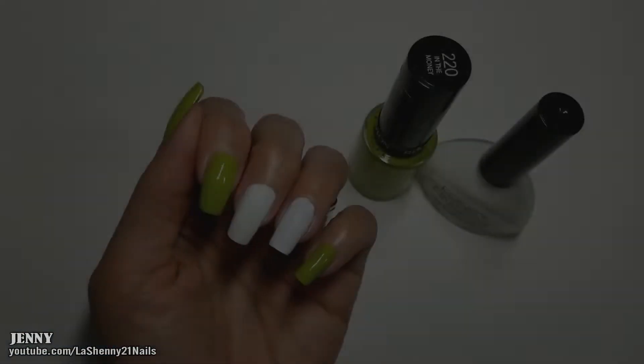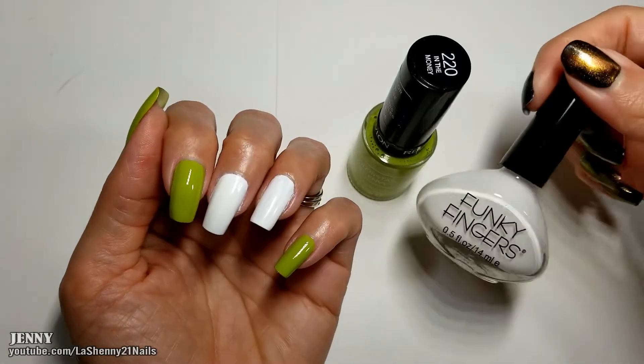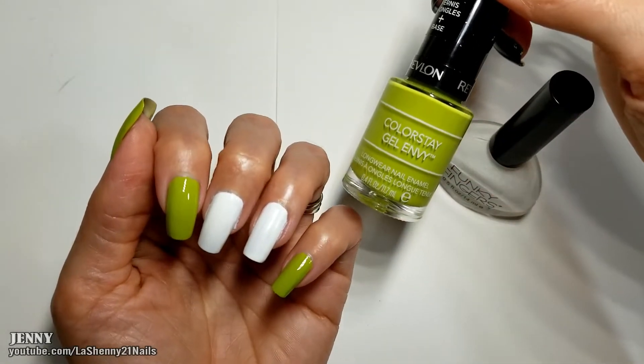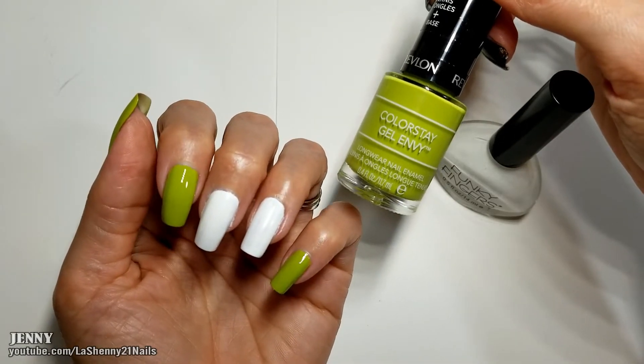Let's get started. As a base I started off with these two polishes: white Funky Fingers called Gesso and this green Revlon Colorstay Gel Envy called In The Money.